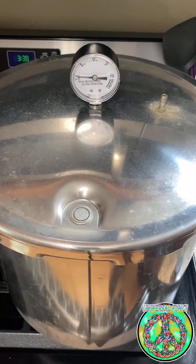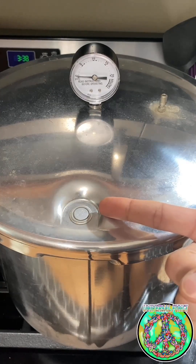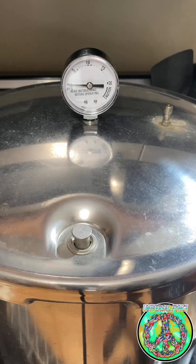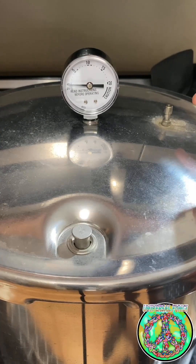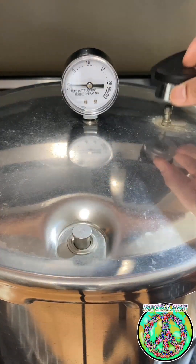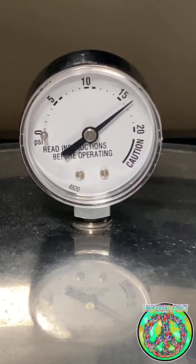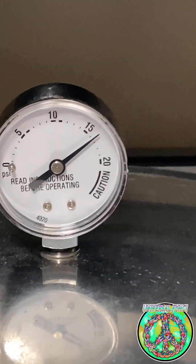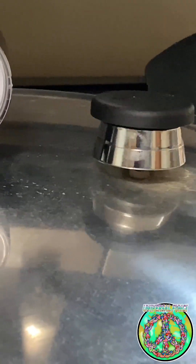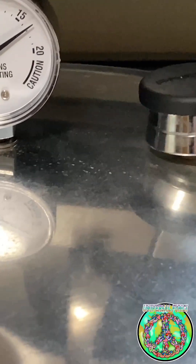Next, put your cooker on the stove on high and wait for steam to build. We're waiting for steam to start coming out of the vent where the weight will go, and for the top vent to pop up. Now that steam has built up, put on the 15-pound weight — some cookers have different sizes, so make sure you have the right one. After the weight is on, look at the gauge and wait for it to read 15 PSI; when it does, the weight will shake. Lower the heat to low and start a timer for 90 minutes. Make sure the pressure cooker maintains 15 PSI throughout the 90 minutes — if not, you run the chance of contamination later.